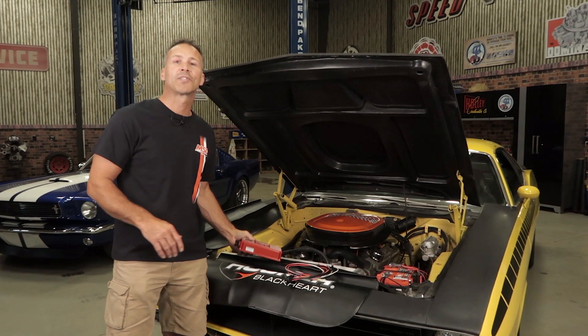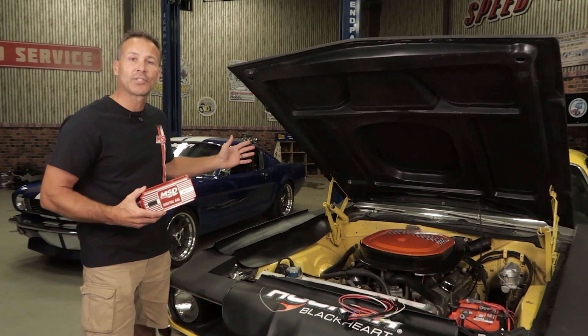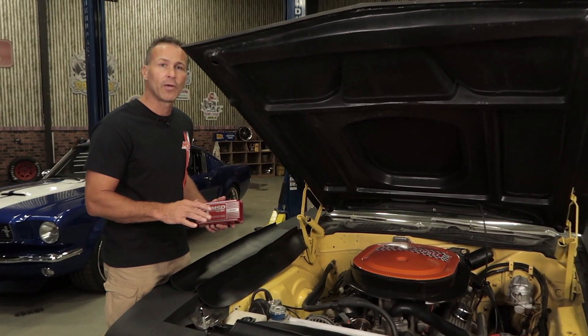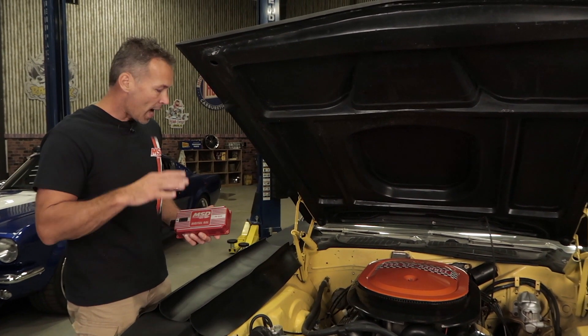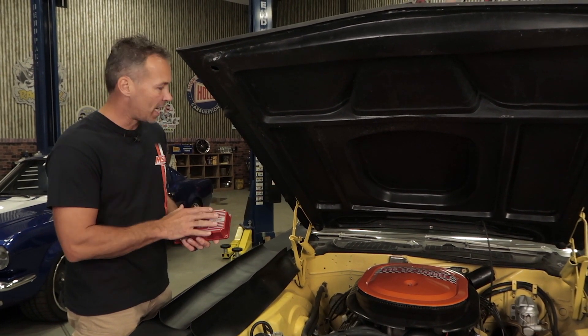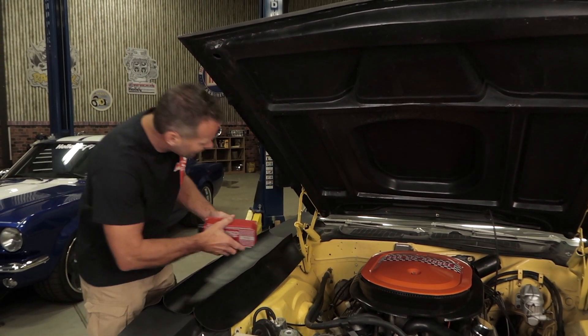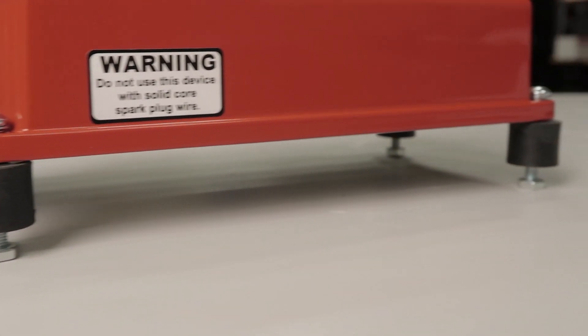The first step is to find a suitable mounting location for our 6AL box. You can mount it in the passenger compartment or the engine bay. Make sure if you put it in the engine bay that you're well away from any high heat sources or moving parts. I'll eventually install this in the passenger compartment, but today I'm installing it in the engine bay so you can see the installation more easily. We include rubber isolators to help reduce vibration and allow more airflow around the unit.